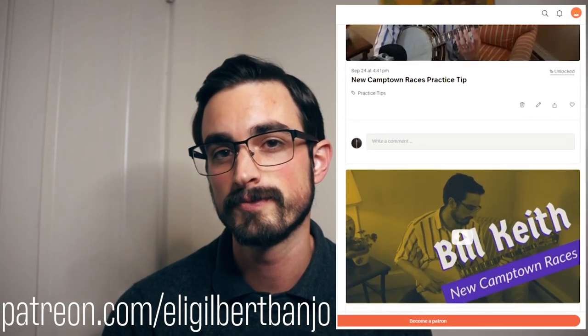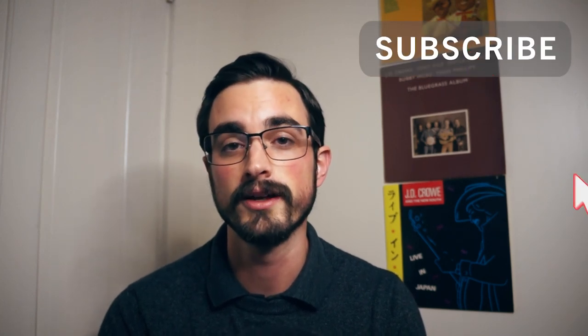You can get the tablature for Foggy Mountain Breakdown at my website or at patreon.com/EliGilbertBanjo — just in case you haven't learned that one yet, it's a good one to know. I want to thank everyone who is supporting me on Patreon. There are now 40 people supporting me, and these videos take many, many hours of writing, filming, and editing. It's a lot of work, and I really love doing it, but your support makes it a lot easier. If you haven't checked it out yet, go ahead and check out Patreon — it's where you can get extra tabs, extra videos, bonus content, and all kinds of stuff you can't get here on YouTube. If you like this video and want to learn more about bluegrass banjo, subscribe to this channel and leave a comment below letting me know what else you'd like to hear about. Thanks for watching, and I'll see you in the next video.